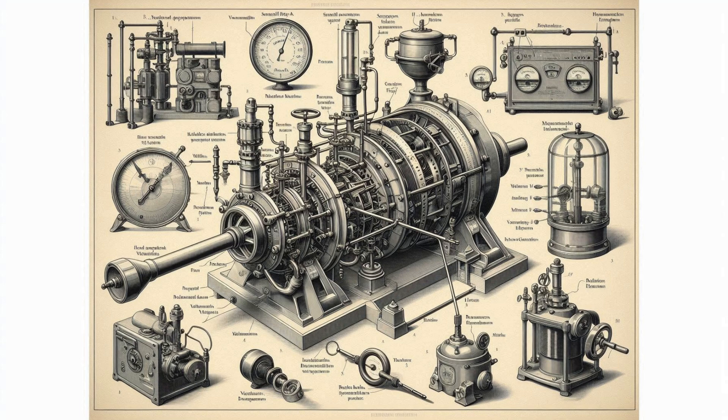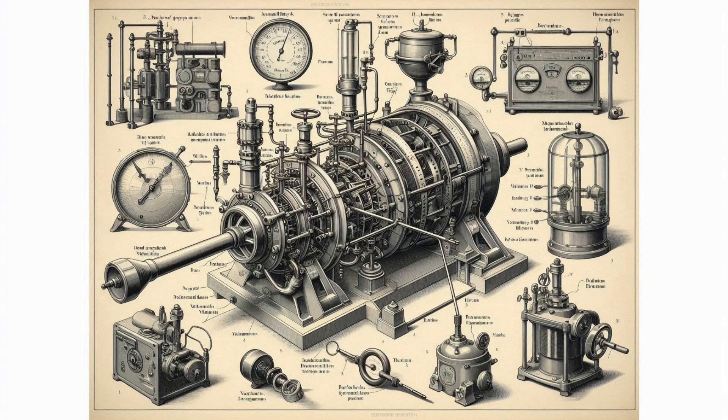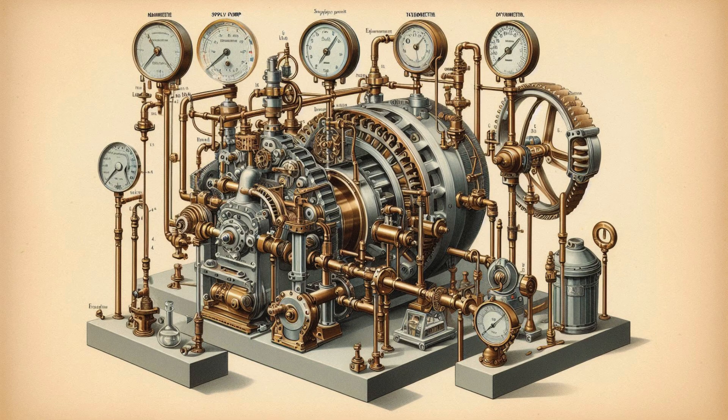4. Governing mechanism — it changes the position of the guide vanes to affect a variation in water flow rate when the load conditions on the turbine change. 5. Runner and runner blades — the driving force on the runner is both due to impulse and reaction effects; the number of runner blades usually varies between 16 to 24. 6. Draft tube — a gradually expanding tube which discharges water passing through the runner to the tail race.